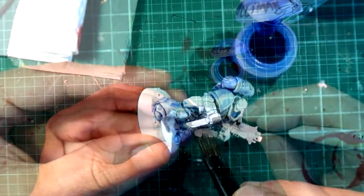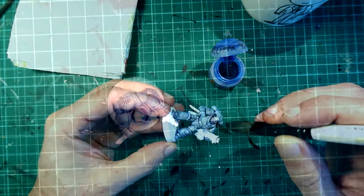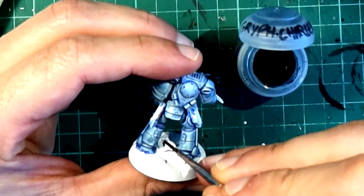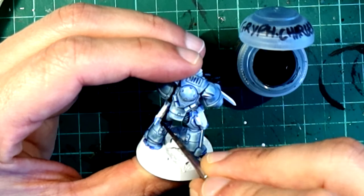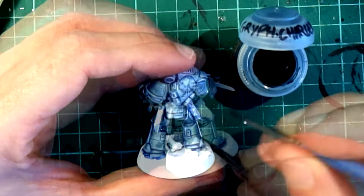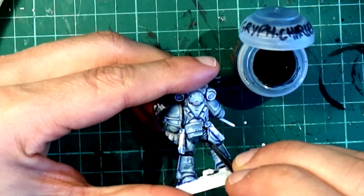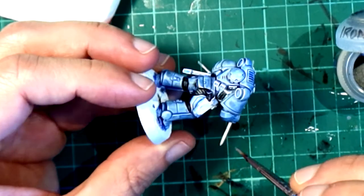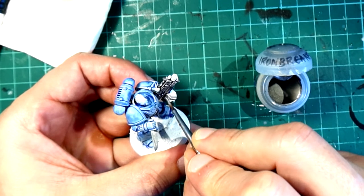Believe me, you are going to want to have two coats of Guilliman Blue because Space Wolves armor is more blue than gray. With Griff Charger Gray I will paint the different joints in between the armor plates — no need to go back to white for this — and also the belt buckle. With Iron Breaker I will paint the knife, the different metallic parts of the bolter, and also the vents in the power generator at the back.